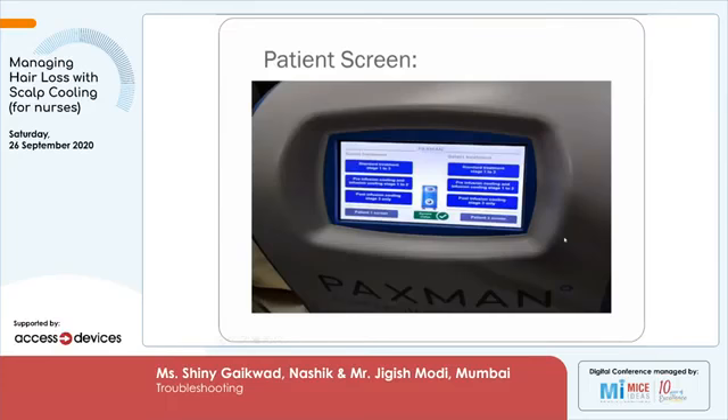This is the screen you will see. On both sides there are Stage 1, Stage 2, Stage 3. Many times we get calls from nurses asking how to proceed after pre-medication, or saying there was a power failure during chemotherapy and the machine switched off. In such a case, you can again start from Stage 2, continue until the entire chemotherapy is completed, and then go to Stage 3 automatically.